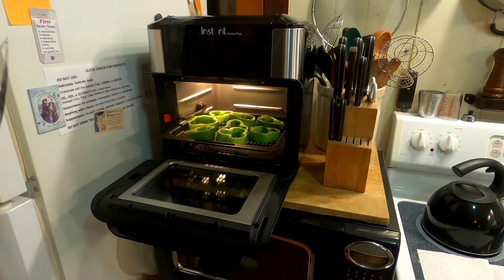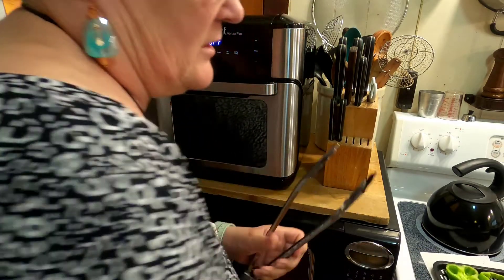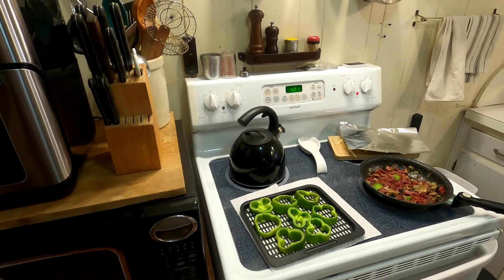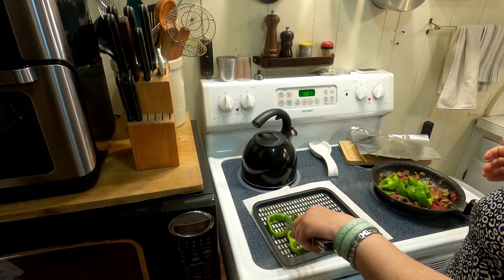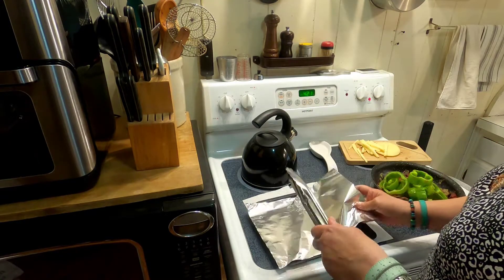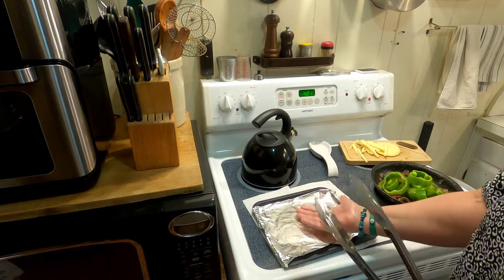Now I need the hot pad. It's definitely hot. I'm going to take this out and close it to keep the heat in. Over here on my stove I've set a couple of paper towels down. I'll take these out and put them in a pan — there's usually a little grease on the bottom so the paper towels help. Now I'm going to take this foil because I don't want my stuffing to fall out while it's in there. I didn't put it on before because I wanted airflow underneath them.